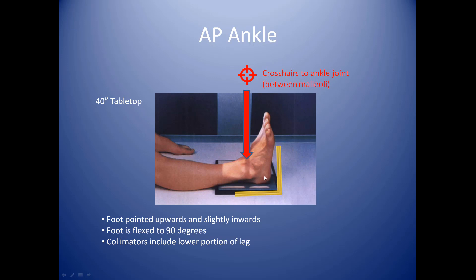Your foot is hyperflexed and you've got that straight down projection right into the ankle itself. You'll want to make sure that you do include a portion of the lower leg. Sometimes you've got fractures that will occur — when someone fractures their ankle, they may have a fracture somewhere up in the lower leg. So we want to open it up a little bit so that you're including the lower part of the leg.